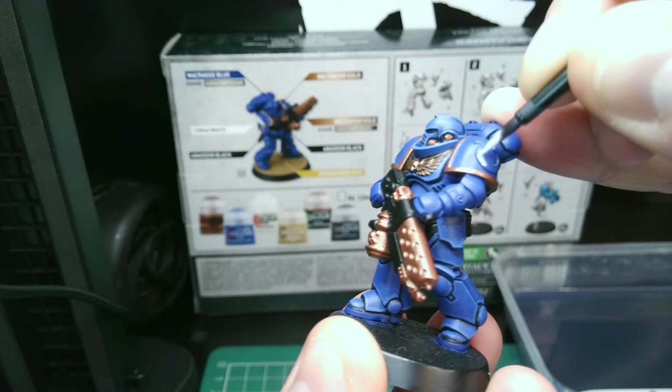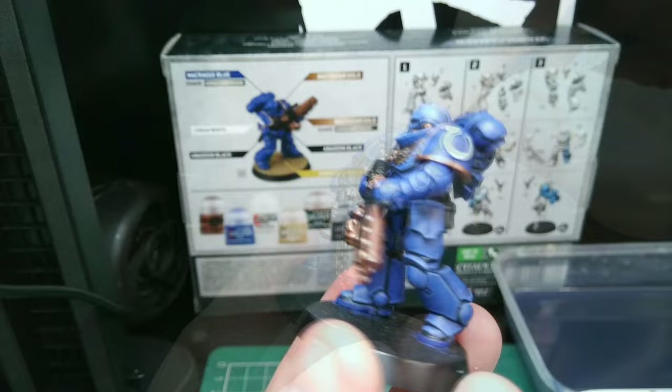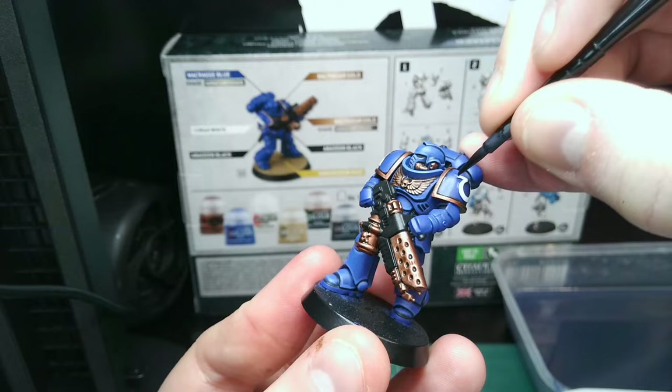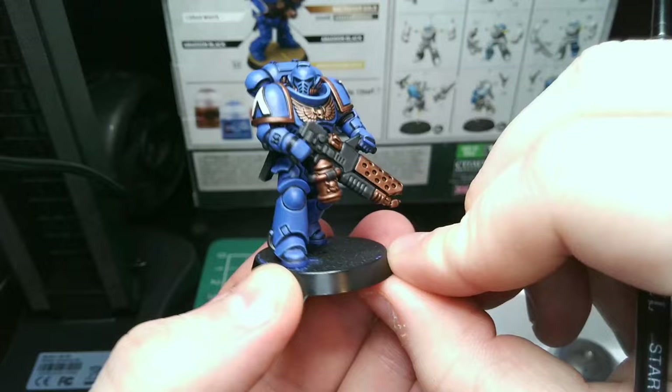Add the white details to the pauldron and once dry, follow those up with a shade around the outside. The rest of the blue, black, and metallic details have been done using the previous steps shown.